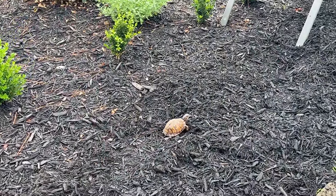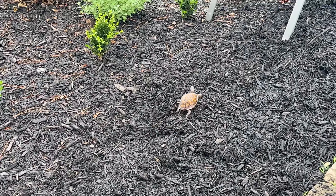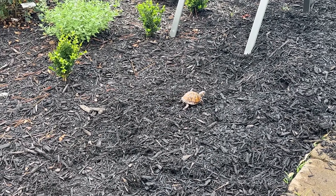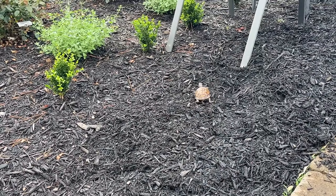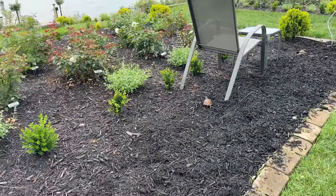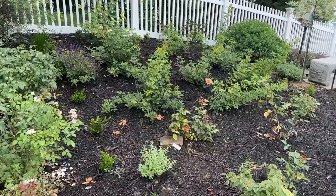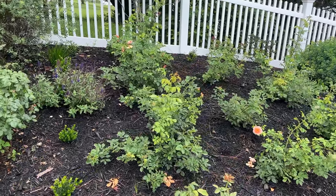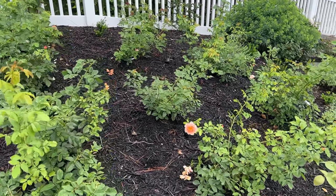A turtle in my yard — this is the first time I've seen one! It's okay. Thank you for letting me know. He's a friend. That's so nice. We're going to leave it. My Sonnenwelt is looking amazing.